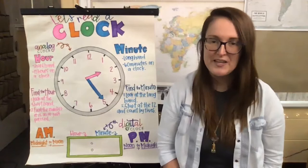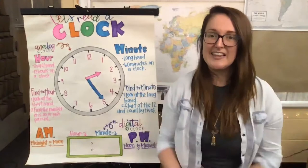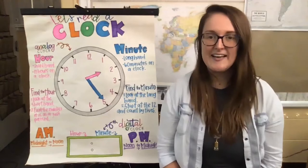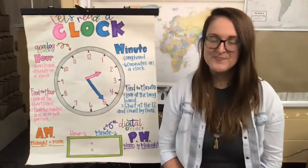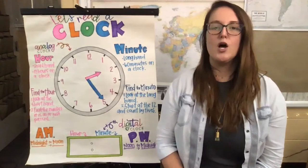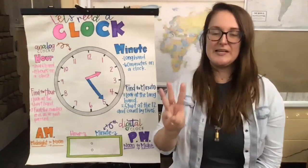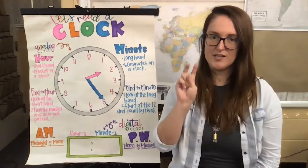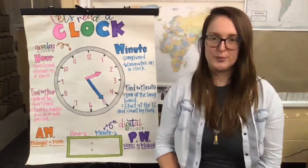Let's go ahead and get started. We're gonna start with three deep breaths. I'd like you to try to relax your shoulders, let go of any tension you might be feeling in your neck, your forehead, or your chest. We're gonna take a deep breath in through our nose counting to three, and out through our mouth counting to three. Are you ready? Breathe in... and out. Breathe in again... one, two, three... and breathe out... one, two, three. Last one, breathe in... one, two, three, and out... one, two, three.